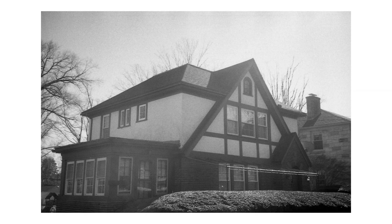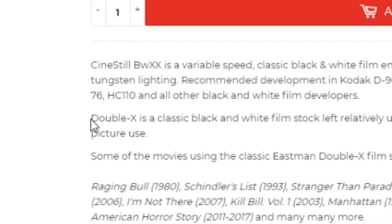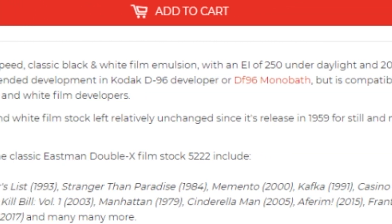Those were predisposed to some pretty interesting drunken stupor. Anyway, other than that, I don't normally shoot black and white — I prefer color. But I've always wanted to switch things up and try grayscale again for a while now. If you don't know, Cinestill black and white Double-X is a classic stock left relatively unchanged since its release in 1959, for still and motion picture use.